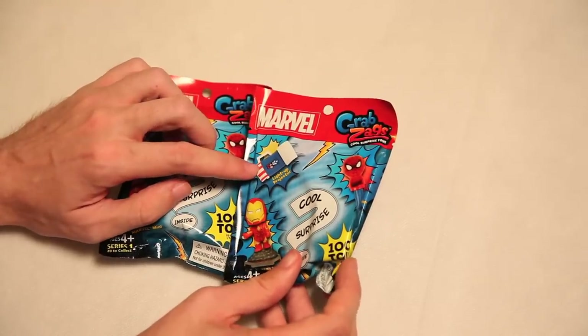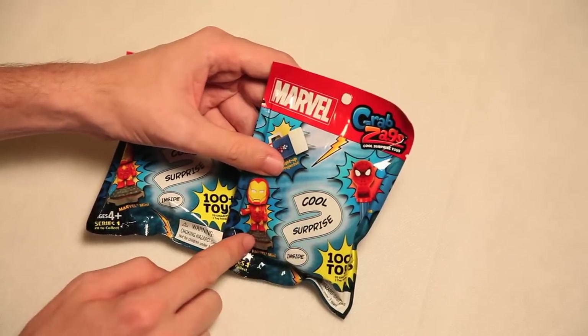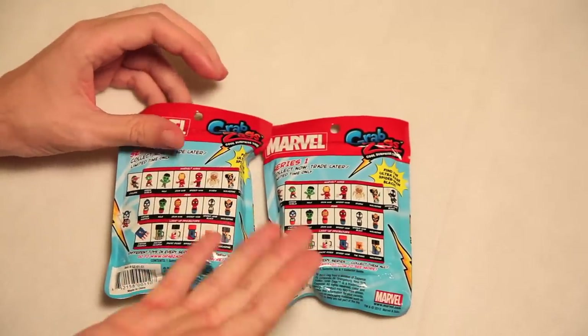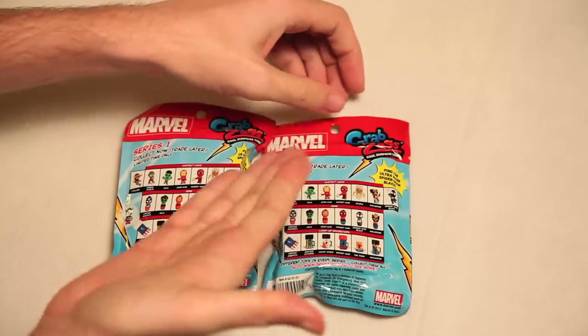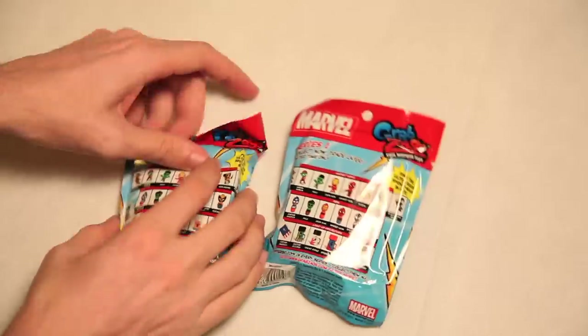There could be a light-up projector, or Spider-Man's head that could fit on your thumb, or Iron Man stopping traffic. And then on the back, we see — oh, this isn't a hundred. This isn't even all of them to collect in Series 1. Collect now! Trade later! Limited time only! You could die at any minute! Let's hurry up!